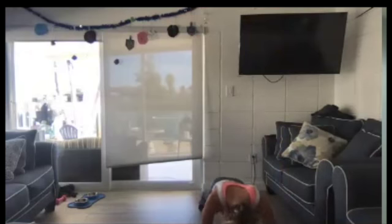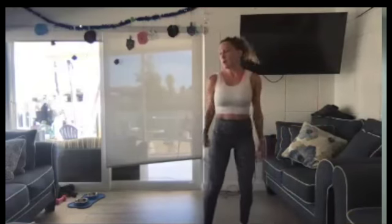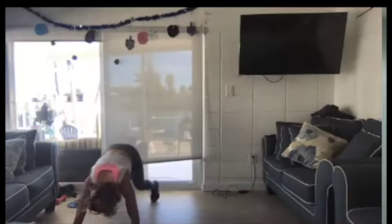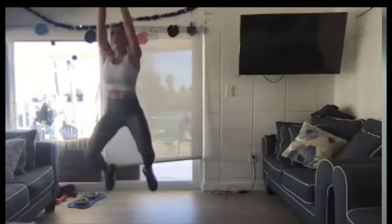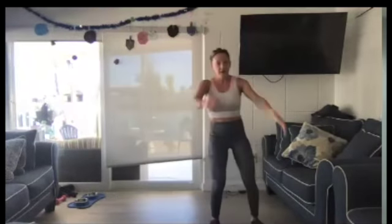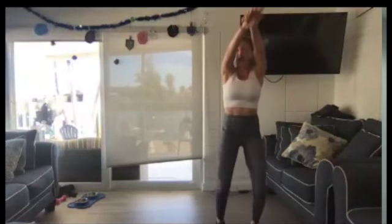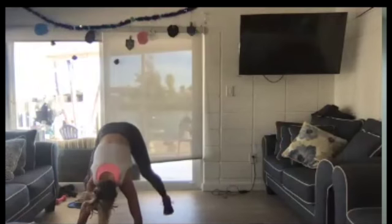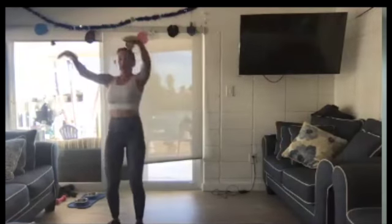Burpee down. Optional push-up. Jump forward. Jump up. Jump to the side. Breathing. And if you don't like the lateral jump or the lateral step, you can stay right where you are and just do stationary burpees. It just changes it up a little bit.